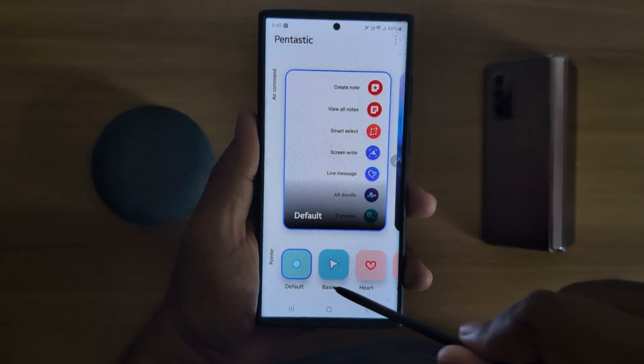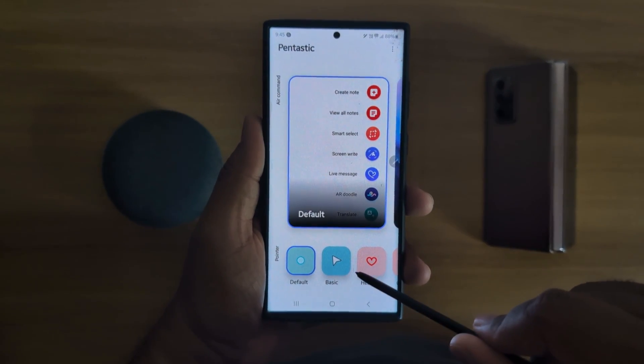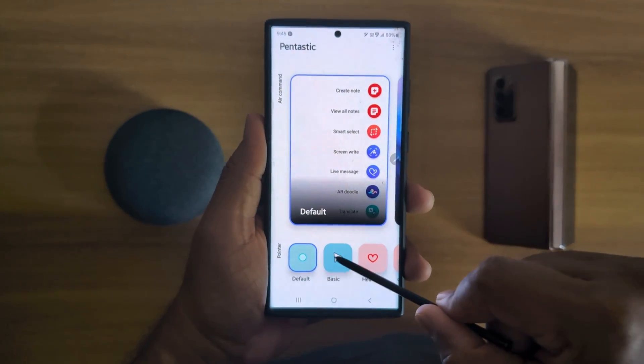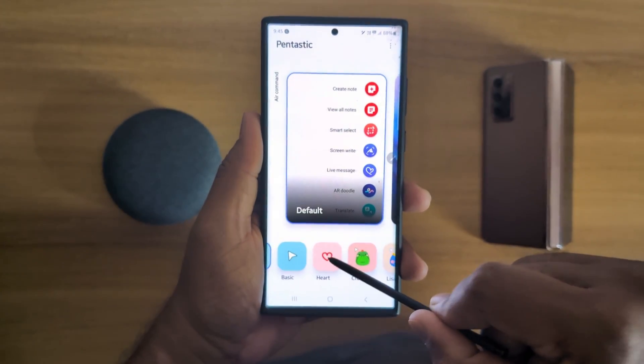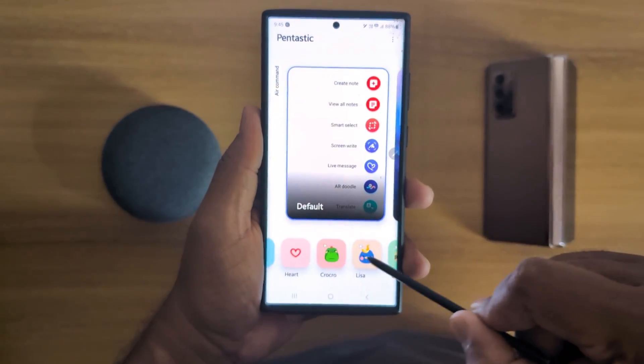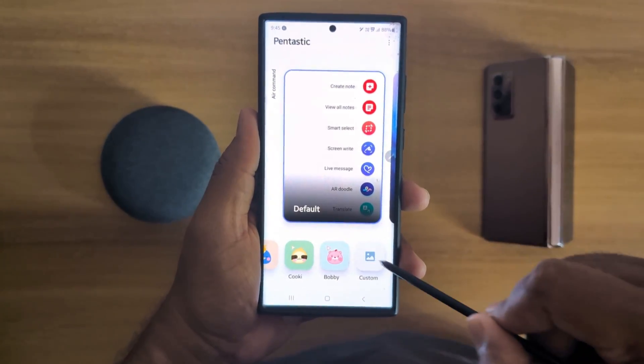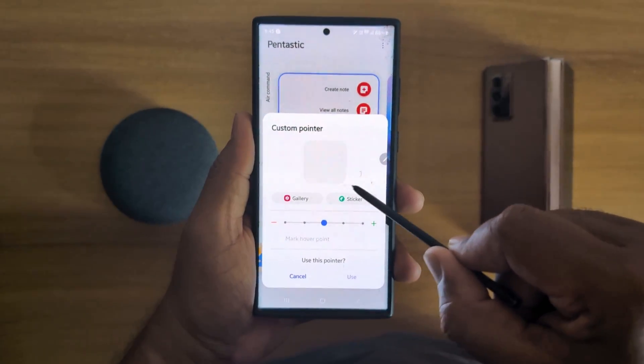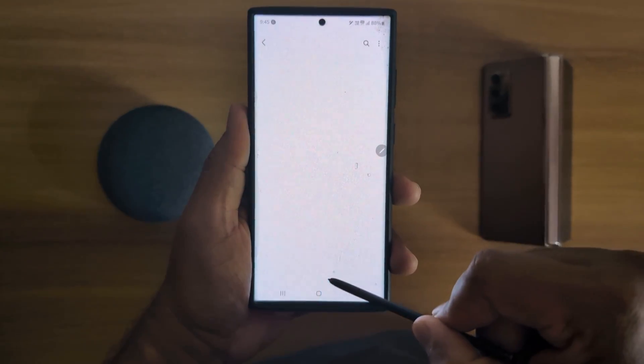Now tap on it. Here you can see a list of pointers available for your S Pen. The default is shown. You can select Basic, Heart, Corporal, Lisa, Cookie, or Custom Set. Tap on Custom and here you can choose a photo from your phone gallery, or also choose a sticker you want.